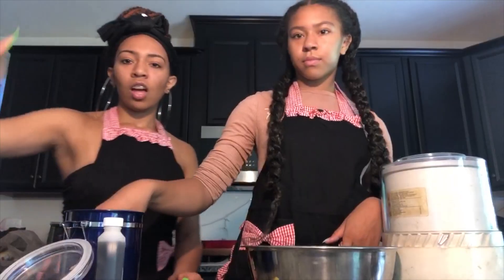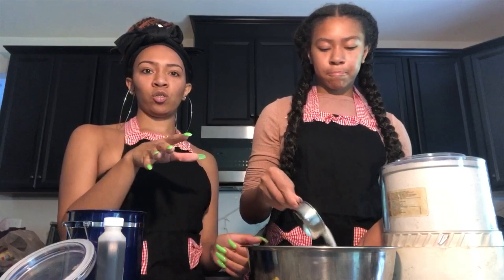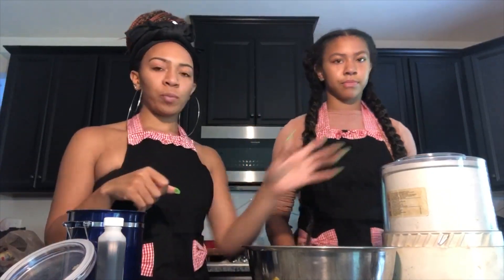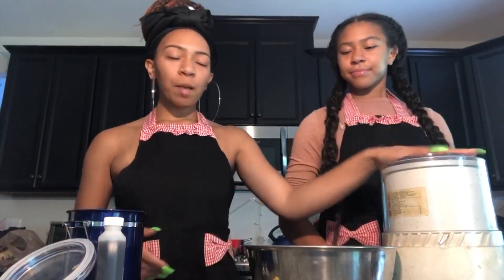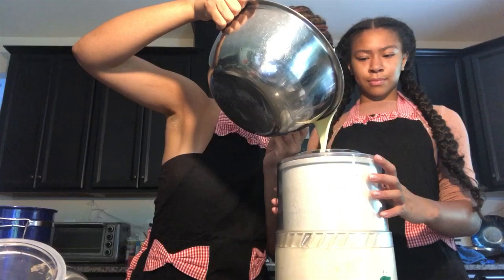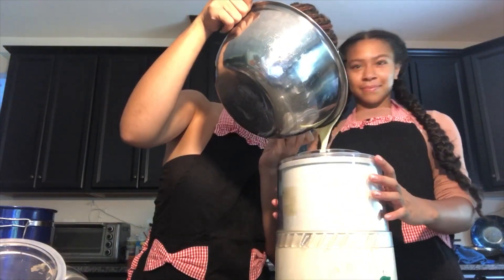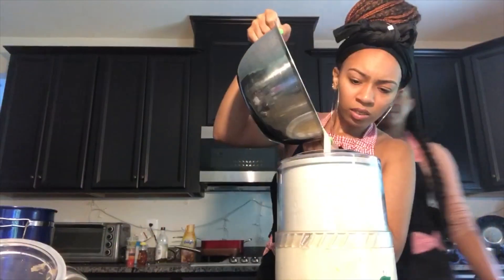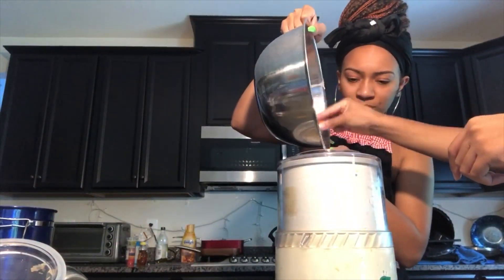So we did the heavy cream, milk, vanilla, salt, and the remaining sugar. We added everything into the bowl. Now we're gonna stir it up a little bit and then we have our ice cream maker right here. I put the bowl in the freezer 24 hours ago. So now we're going to churn it for about 30 minutes.